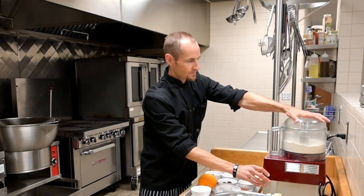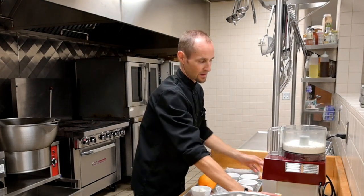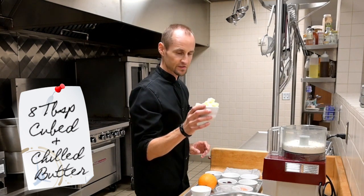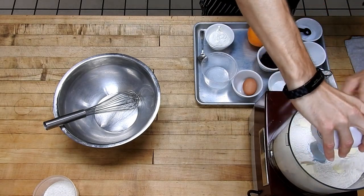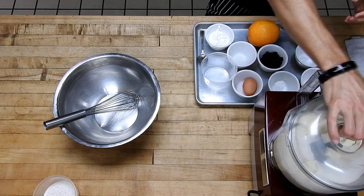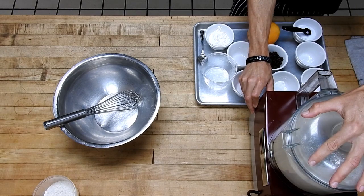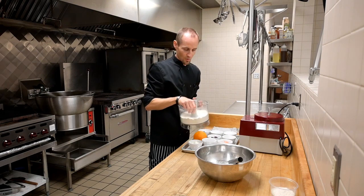We'll also add a half teaspoon of salt. I have eight tablespoons of cubed and chilled butter — it's important that it's chilled; you could even freeze it if you want. We'll pulse that together in the food processor until it's kind of a coarse meal.